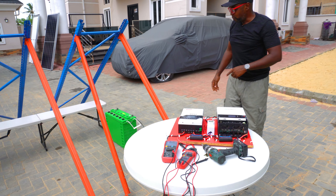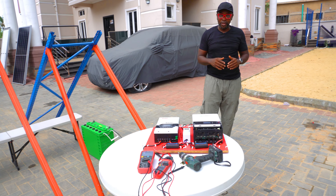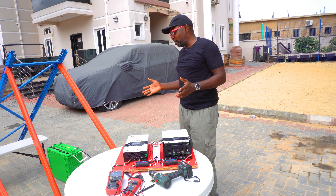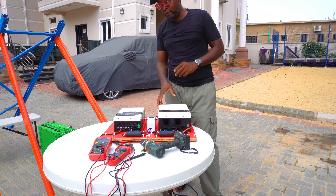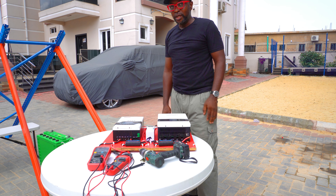There are two of them. Each solar panel is going to be connected to one battery and one charge controller. So there's actually no excuse — because it's the same battery, because it's the same solar panel — no excuses whatsoever. We want to test the strength of these two charge controllers given the same situation, condition, and environment.